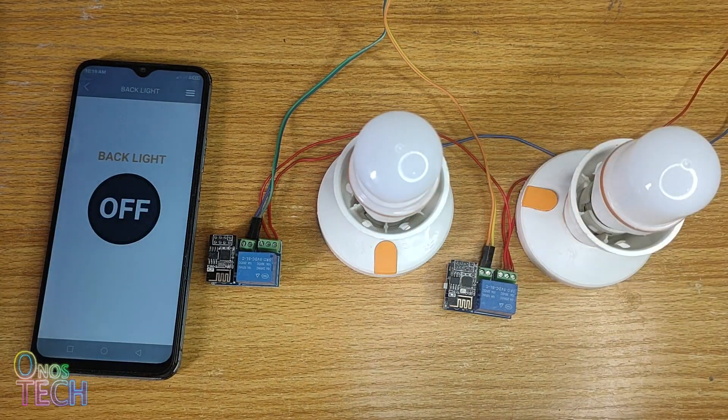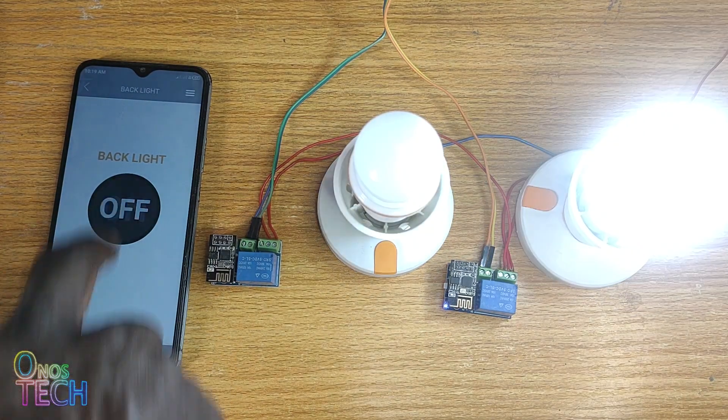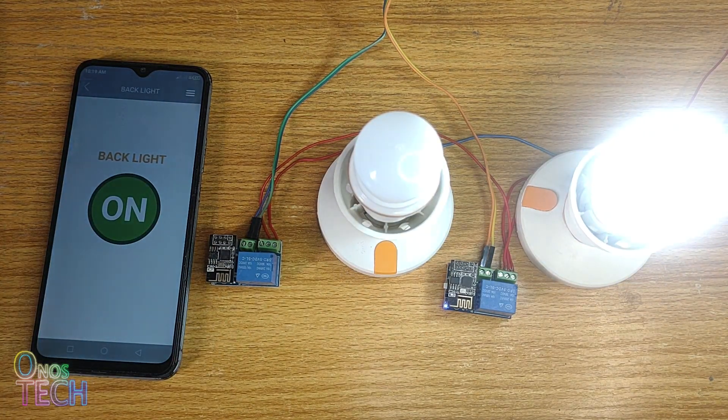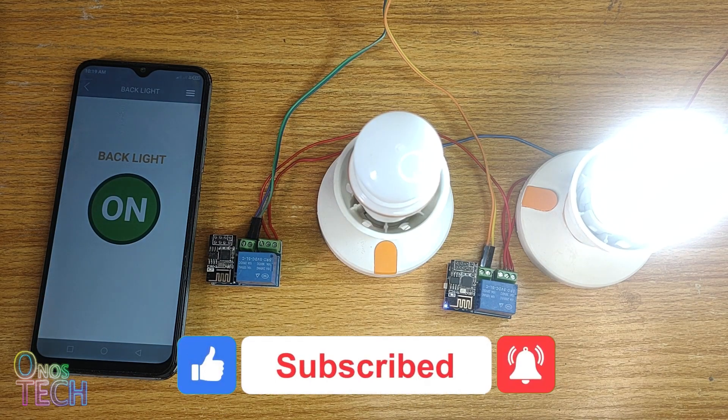Please support this channel by clicking on the Thanks button and buy the components used in this video using the AliExpress links in the description. Also hit the like button if this video is helpful and don't forget to subscribe to this channel if you are yet to.